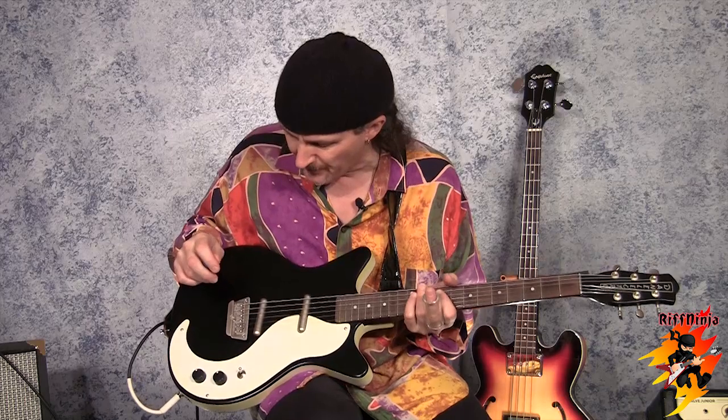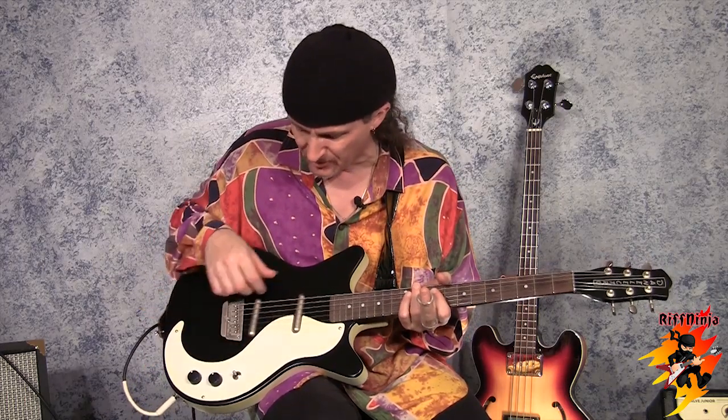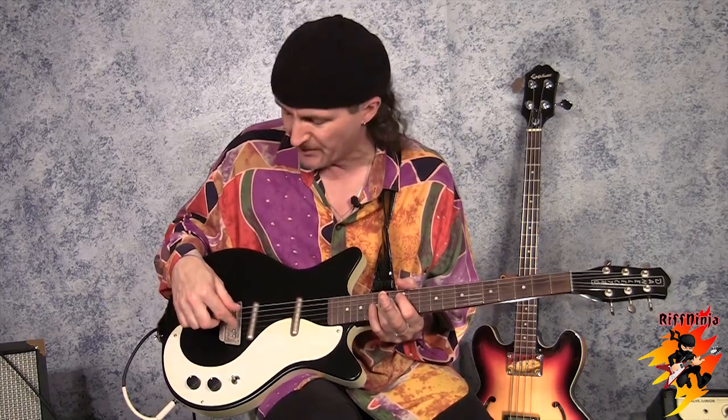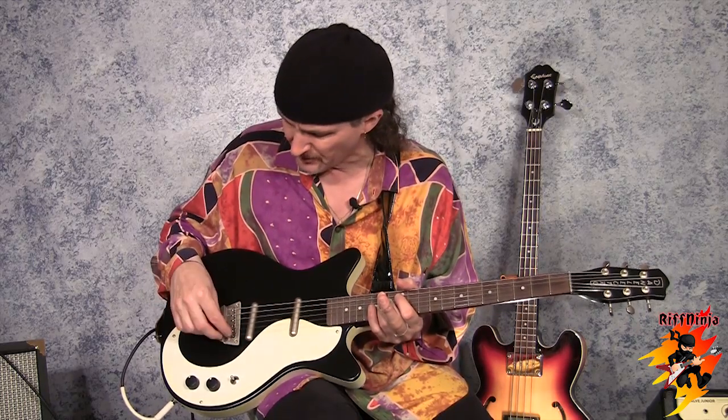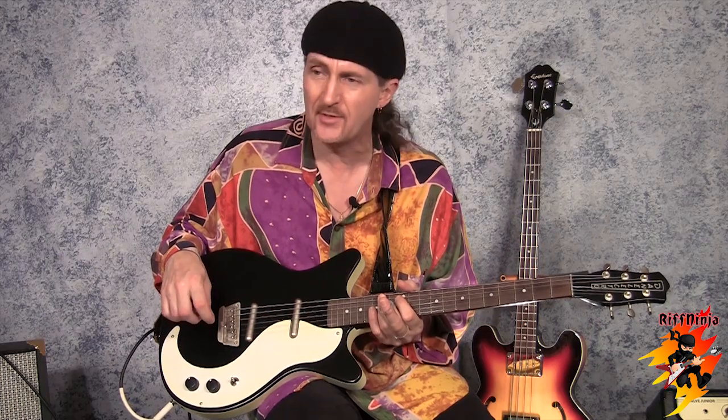It's a Dan Electro Chinese copy. It's got one volume, one tone, selector toggle switch, and two lipstick coil pickups. I really like the fact that they've updated the bridge — it's got separate adjustments for the intonation, which they didn't have on the original in the 50s.